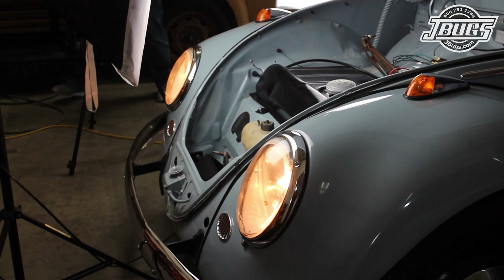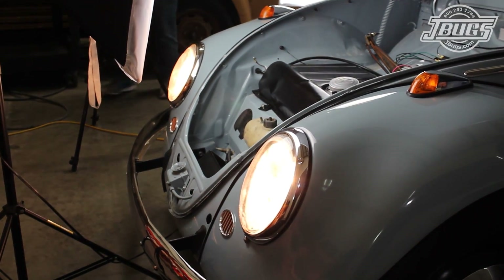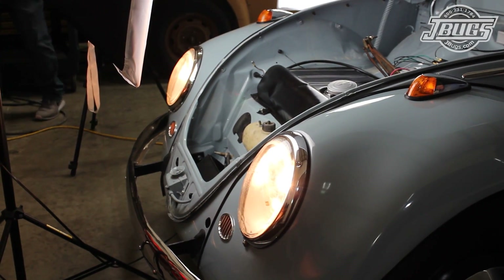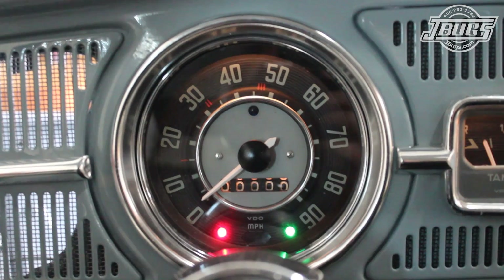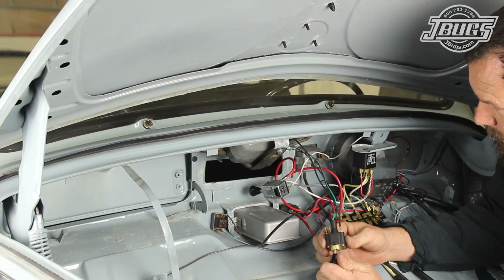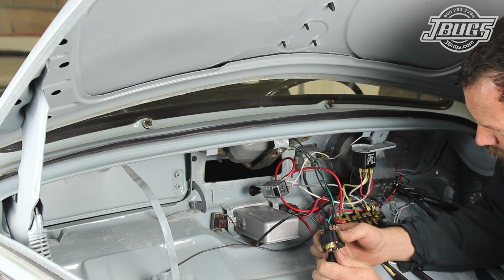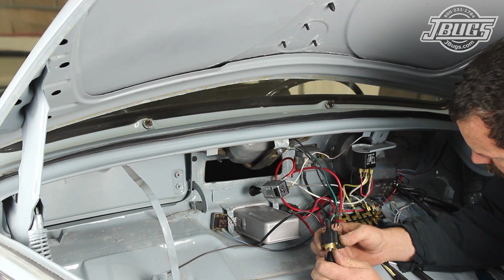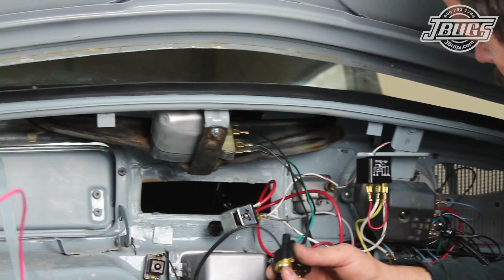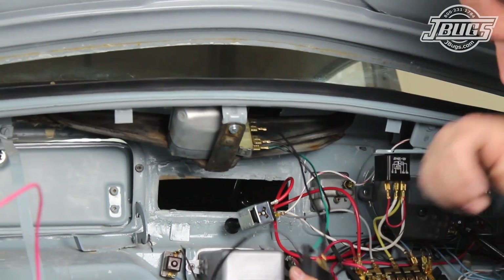Pulling the headlight knob to the second position, the headlights come on and the rest of the bulbs are still on as well. Pressing the high-low switch on the back of the turn signal stalk toggles the headlights from low to high, and the high beam indicator on the speedometer turns on as it should. Turning the wiper switch knob to the first position, the wiper motor turns on. Turning the knob to the second position, the wiper motor goes to speed two. Turning the knob all the way back to the off position, the motor operates and goes back to the parked position.